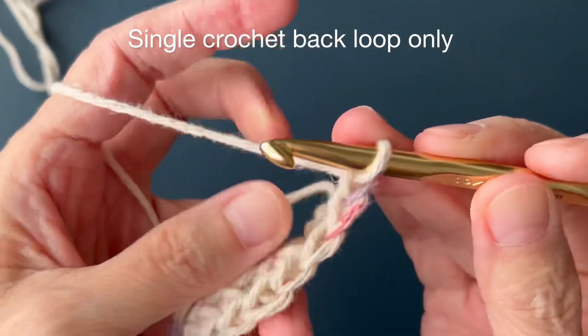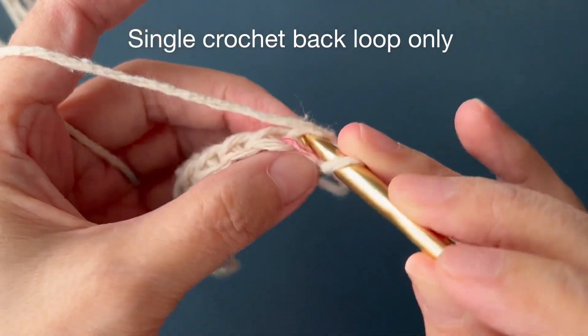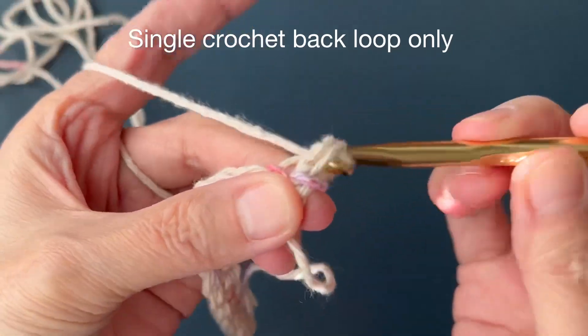Row 2: Chain 1, turn, back loop single crochet in each single crochet across.